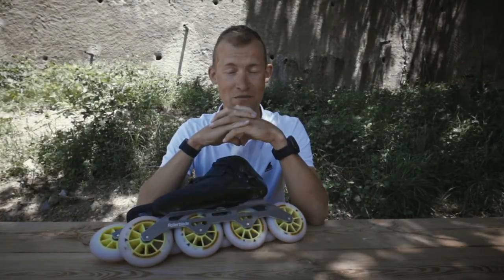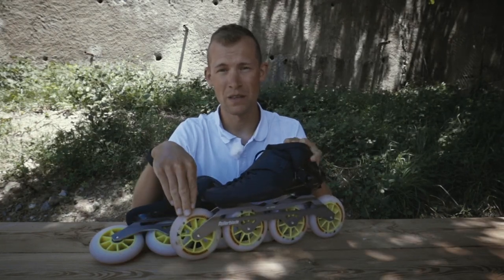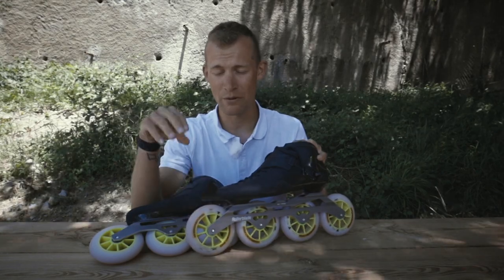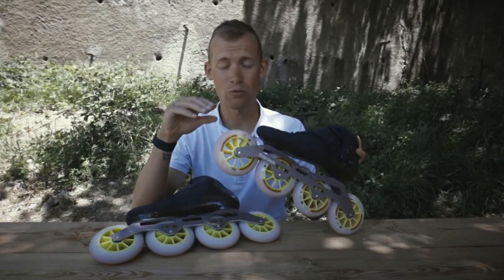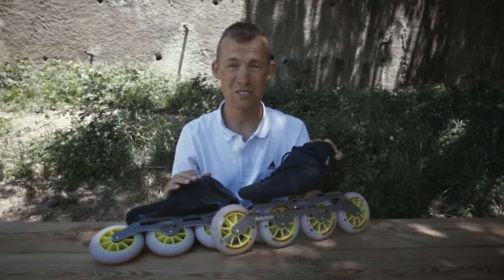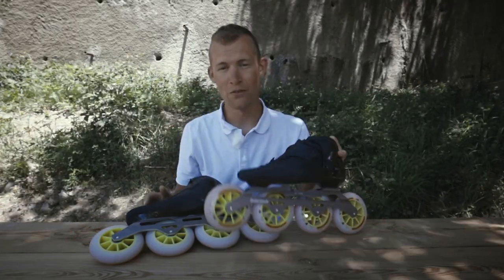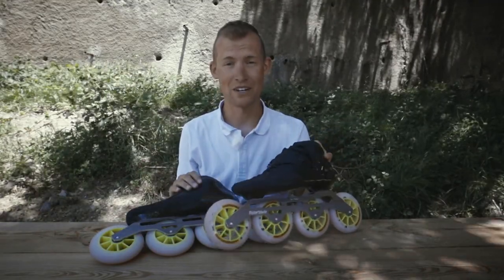Hello skaters and welcome to this video where I'm going to explain to you how you can make your wheels last longer. The wheels are crucial and good wheels often equals better skating. However, even the best and highest quality wheels get used and worn out, and then it's not comfortable skating anymore because we start drifting and we just can't control our skates the way we want to. But there is a really cool and smart strategy to make them last a lot longer, and I'm going to explain that to you right now.